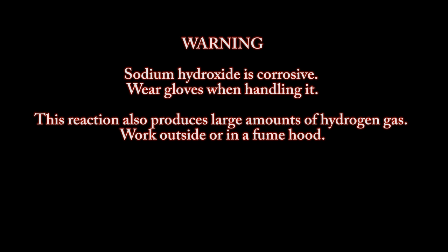Warning: sodium hydroxide is corrosive — wear gloves when handling it. This reaction also produces large amounts of hydrogen gas. Work outside or in a fume hood.